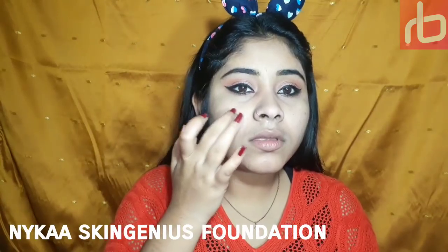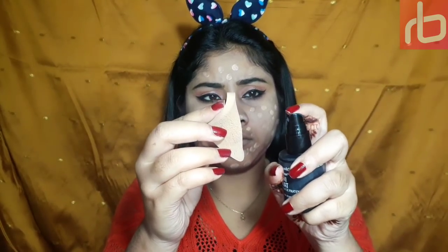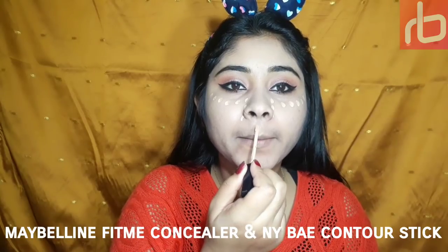I'm spraying some makeup fixer on my sponge and blending my foundation so that it blends nicely, evenly, and flawlessly. I'm also dragging it on my neck area so it doesn't look odd or discolored.